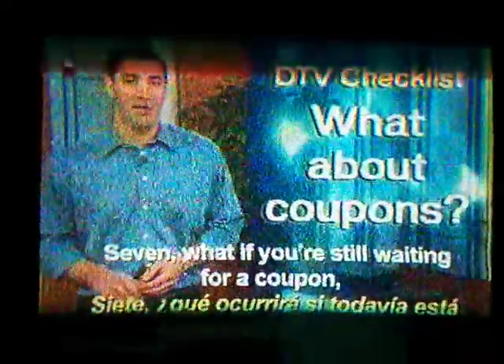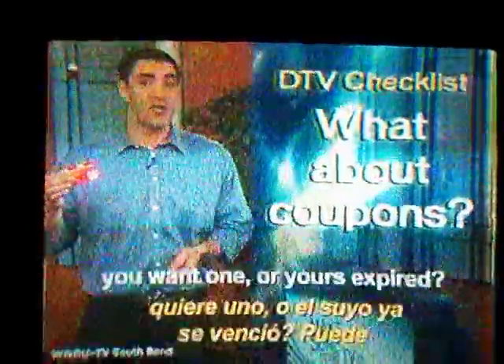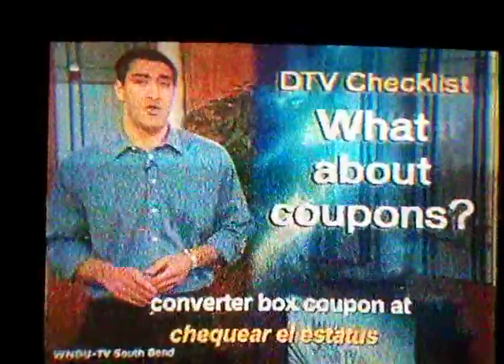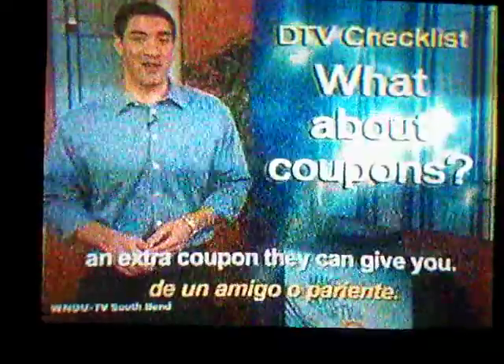7. If you're still waiting for a coupon, you want one, or yours expired, you can check the status of your converter box coupon at www.dtv2009.gov. To order a coupon, call 1-888-DTV-2009, but it could take six weeks or longer to get one. You could also ask a friend or family member if they have an extra coupon they can give you.